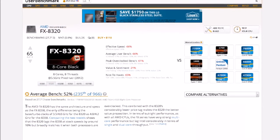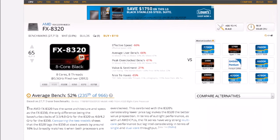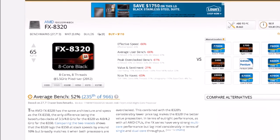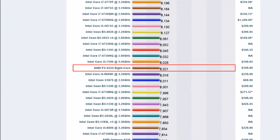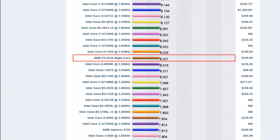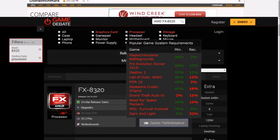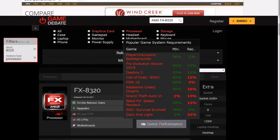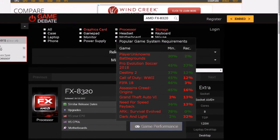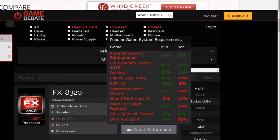Jumping over to UserBenchmark, we can see an average bench of 52%, ranking 235th out of 966 CPUs tested. The Passmark score is also not too shabby, beating out the i5-6600K at 3.5 GHz. Our Game Debate rating shows that this CPU with a decent overclock is going to be able to handle most modern titles at 1080p.